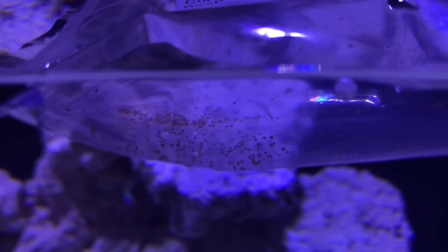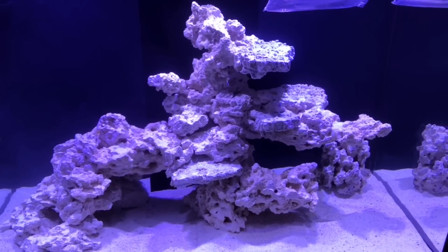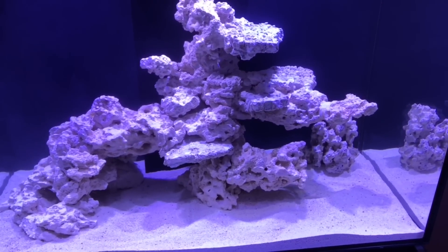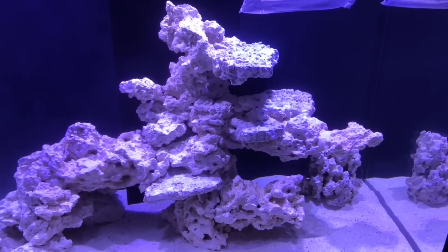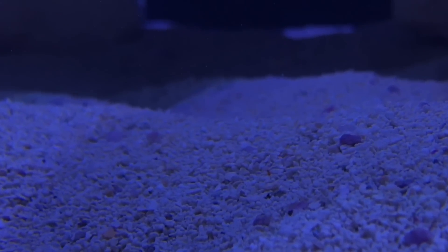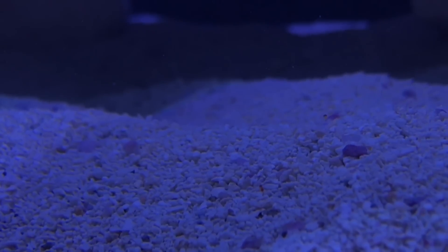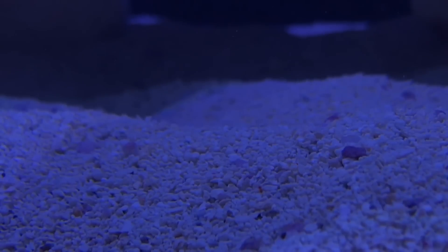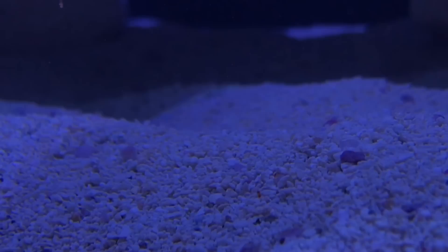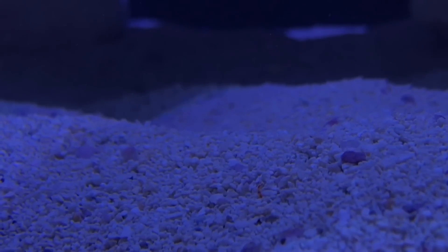I've decided to add some copepods into the system. I've still got some nitrites so it's touch and go as to whether these are going to survive, but I'm going to add them anyway — and once everything's at zero I'll add some more. These guys have been in the tank for a good few hours now and they're all starting to spread about. Some are on the glass, some have been blowing down into the sump, but overall most of them have settled in. I think the nitrite would have killed them well before now if it was going to be a problem, so I think they're going to be okay. That's the first signs of life in the Dead Man's Chest, which is always good.